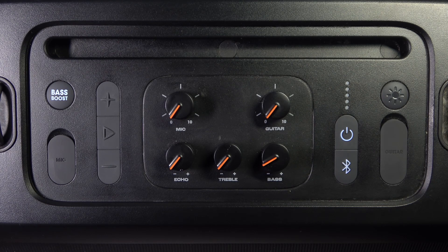Hi everyone, welcome! Today's video I'm gonna show you how to do a soft reset on your JBL Party Box on the Go Essential. Let's get started.